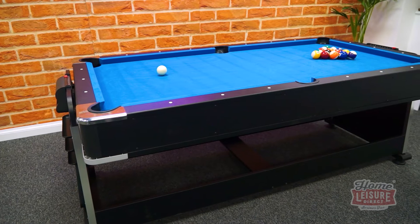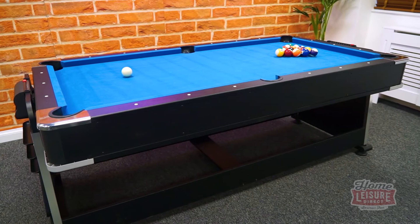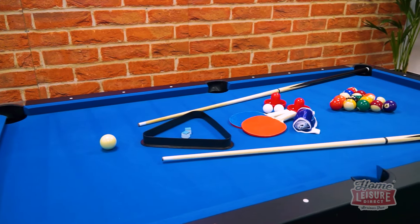This is the signature Redford 3-in-1 games table. The Redford is a simple to set up games table with a choice of three games built right in, ready to bring some real excitement to your family entertainment space.